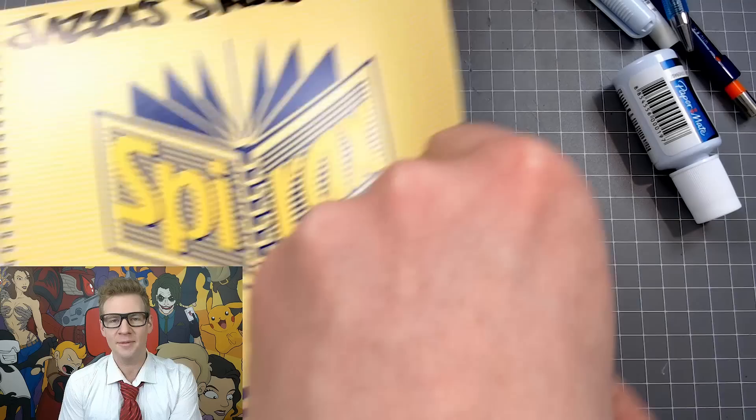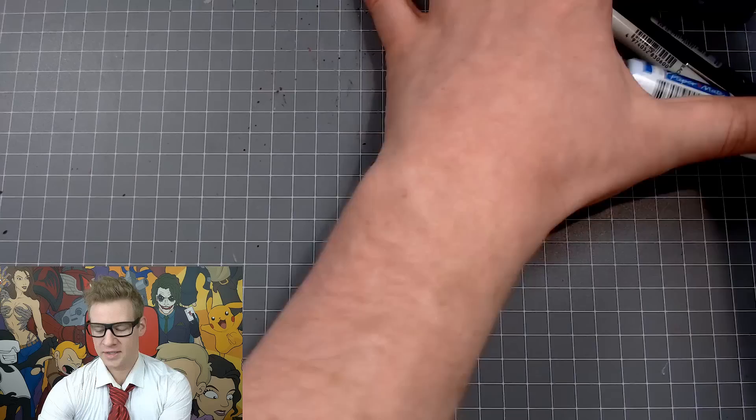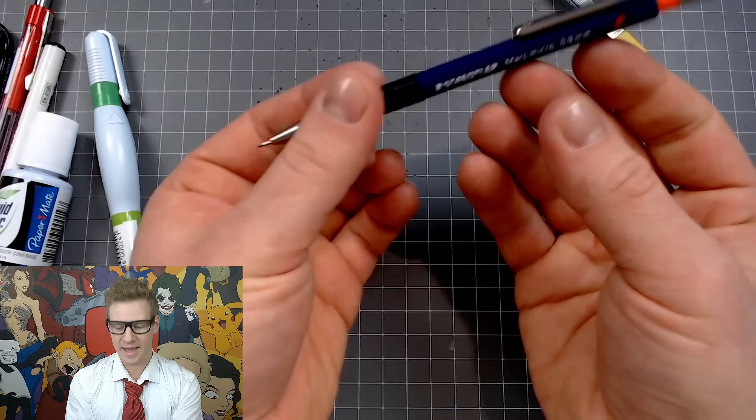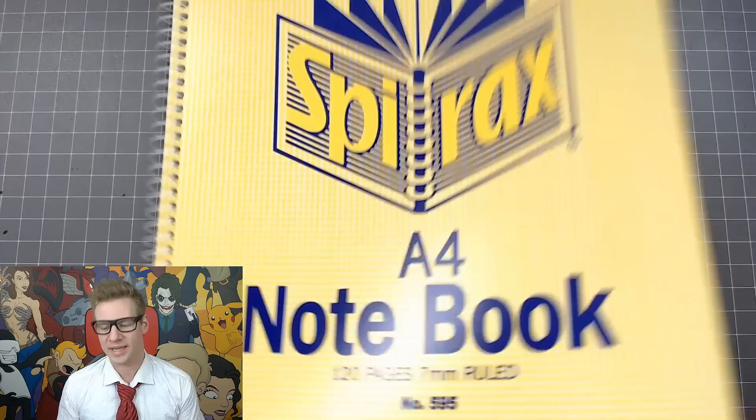So let's start off with a bit of a supplies list. I've got a couple of textbooks here — it doesn't matter what subject, it could be maths, it could be cooking. Then we just have your basic notebook; you're gonna have a lot of these in school. As far as drawing materials go, this is a fairly average school pencil case: some highlighters, your basic biros and gel pens, a felt-tip pen, some white-out, a mechanical pencil with some lead, and texters.